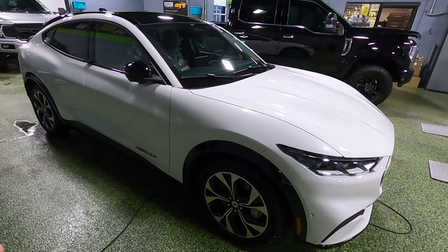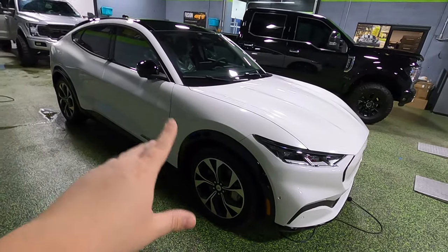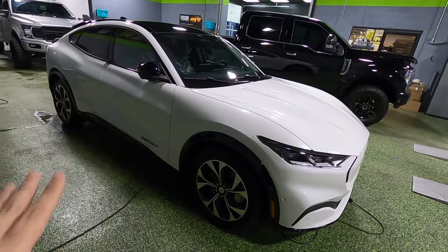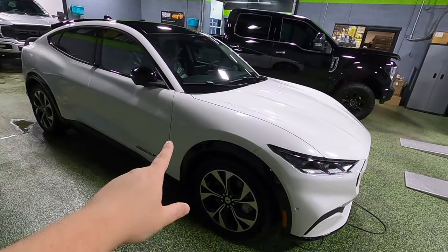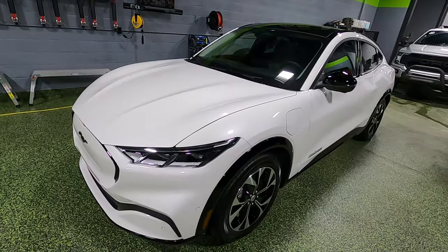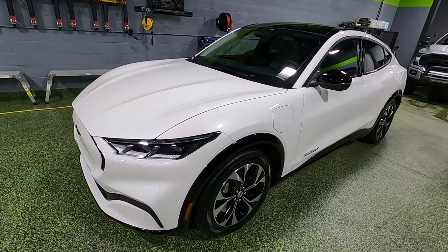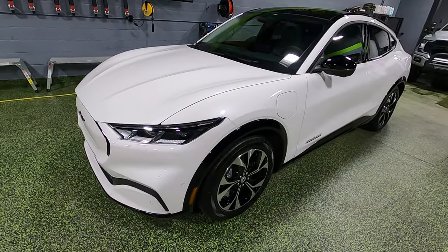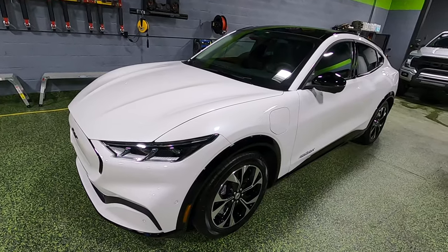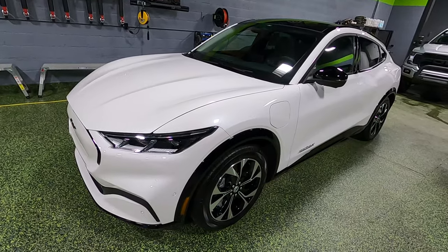We are here at Blackout Tinting, and this particular car has actually been provided to Blackout Tinting by Town & Country Ford in Ligonier, Pennsylvania. So if you guys are interested, this particular model is actually for sale. Head over to their website — I'll link it in the description — and you might be able to own this particular one. This is the 2021 Ford Mustang Mach-E, which is the crossover or SUV version of the Mustang Coupe. It is all-wheel drive and has the ability of running 270 miles on one full charge due to the extended range battery.